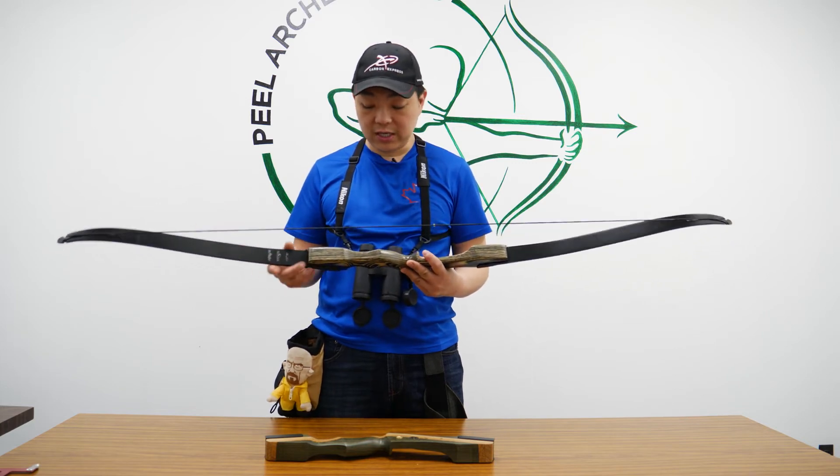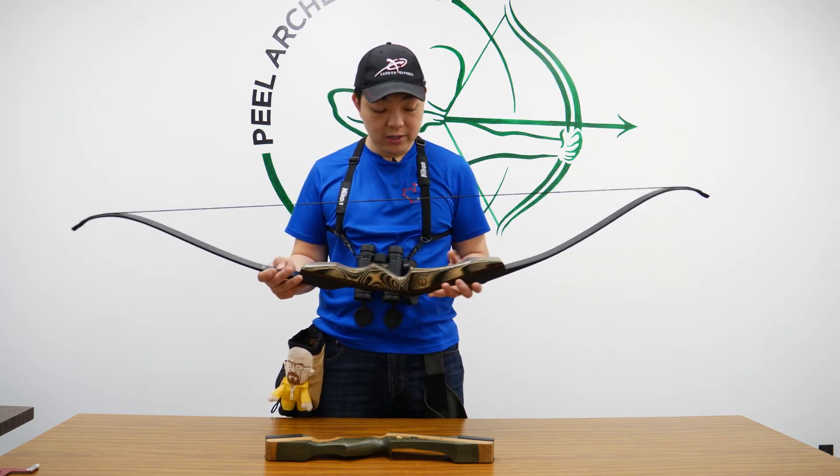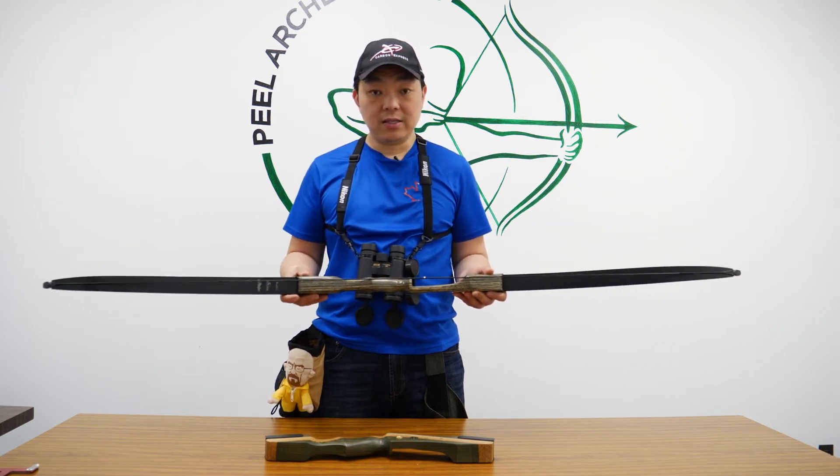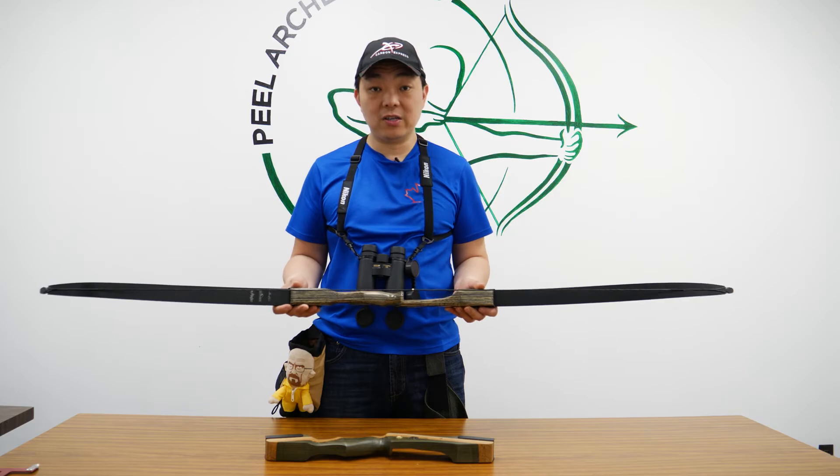The wood finish is impeccable, just like all the other bows that they make. Other than that, we're going to do a quick video on how it shoots and that's it. This is Gordon from CanadaArcheryOnline.com.